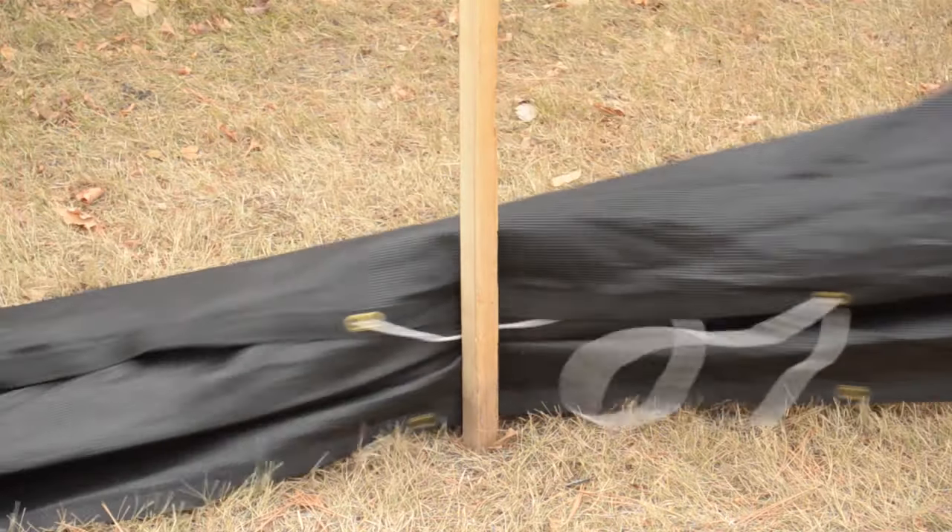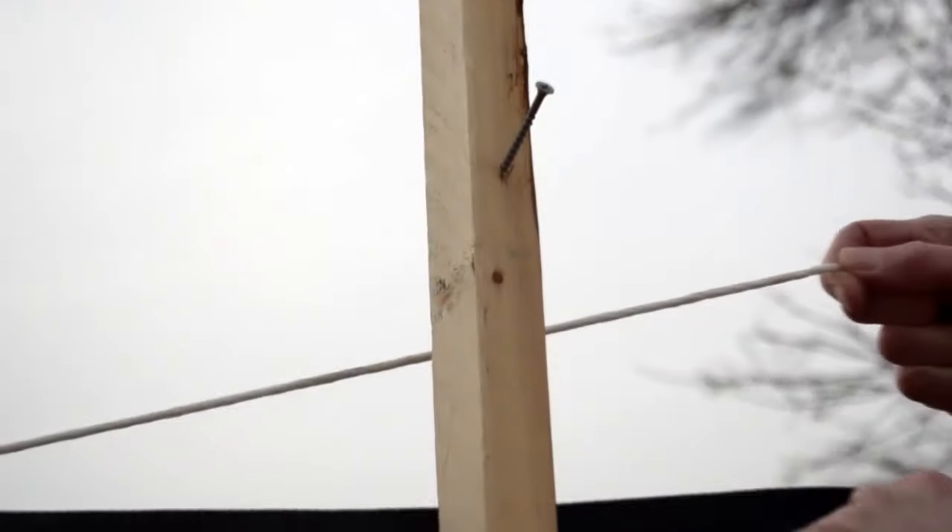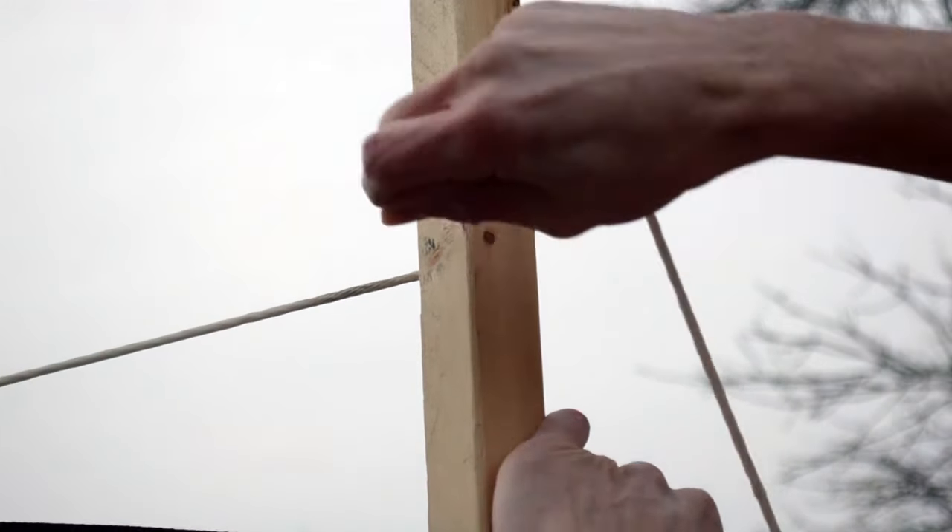Weave the 1-quarter inch nylon rope in and out of the privacy eyelets along the top of the netting. Weave the privacy fence and raise it, leaving no gap between the ground and the bottom of the netting. Pull the rope tight and wrap it a couple of times around the screw.